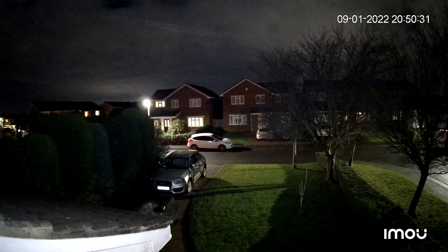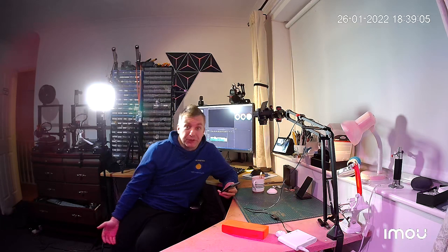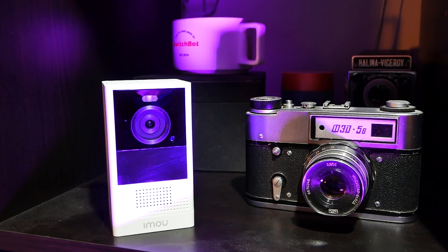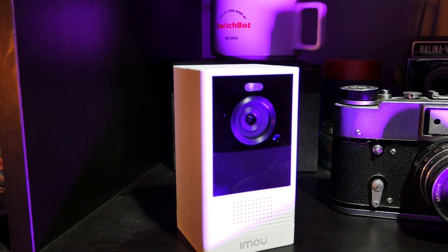Even in bad lighting conditions, the camera does quite well. Having colored night footage is optional, so you get to choose whether to turn the LED on for color footage or use infrared mode for black and white. As the camera is equipped with two-way audio, you can have a conversation with whoever's on the other side. It's not what you'd use to start a YouTube channel with, but it sounds pretty good. The built-in speaker is quite loud, so if you're planning to use this camera outdoors, whoever's on the other side is going to be able to hear you just fine.